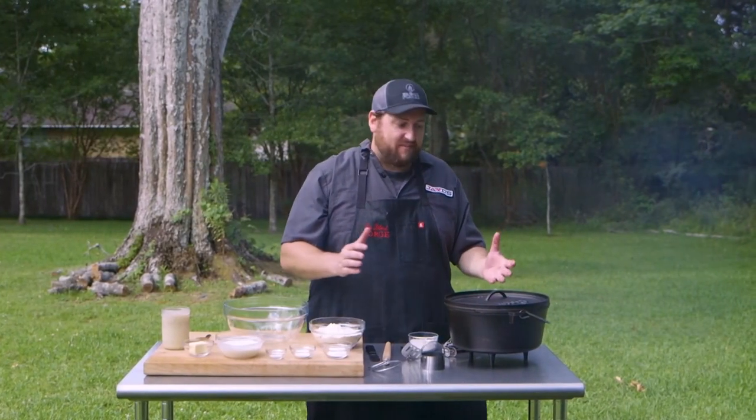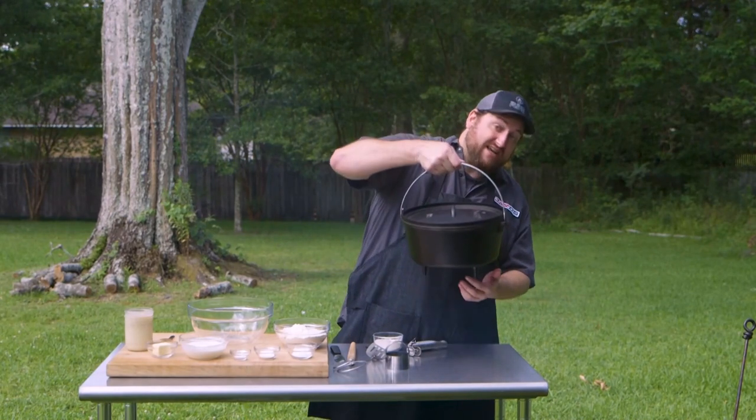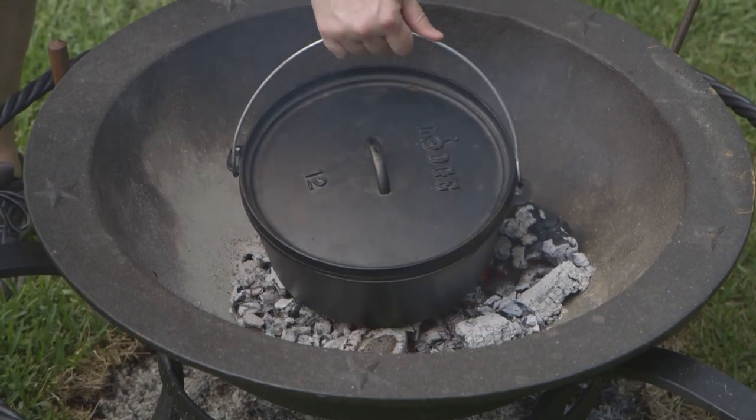The first thing I'm going to do is preheat my oven. I have this Dutch oven right here — it's the kind that actually has the legs on it. I'm going to go ahead and preheat this right on my coals.